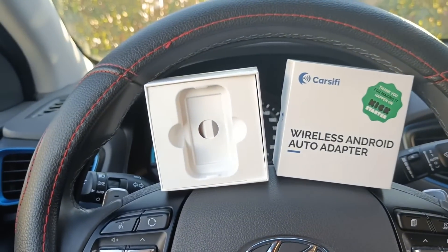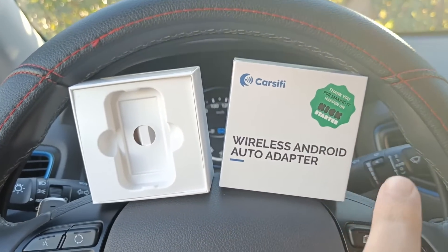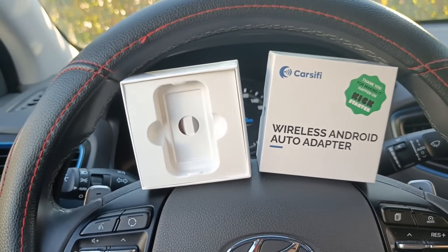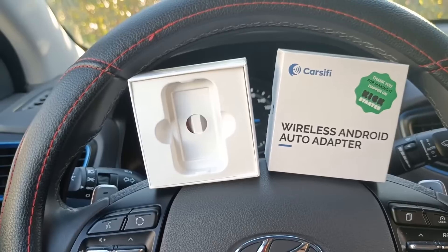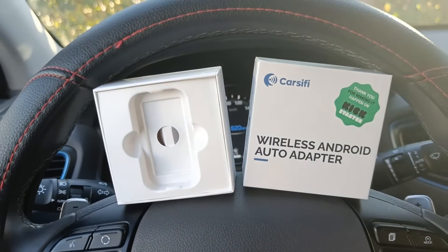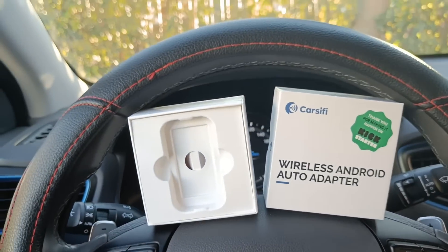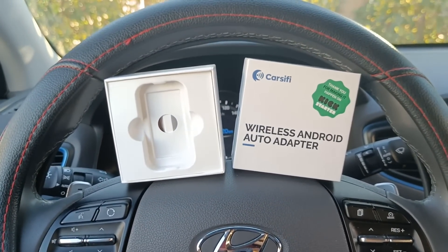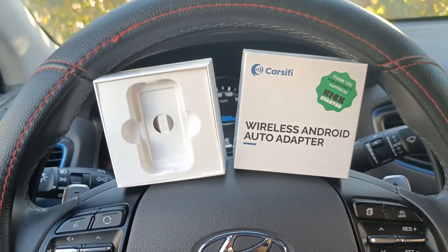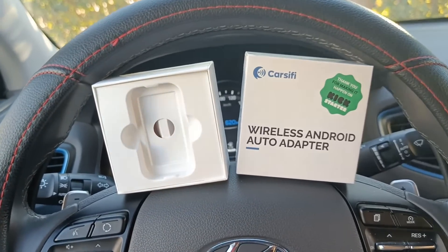Now let's go ahead with the first real point — what is Carcify and why we have to buy it. As you can read: wireless Android Auto Adapter. This dongle allows you to use Android Auto without a cable, so you don't need to attach your Android smartphone to your car. But your car should already support Android Auto with cable. If your car doesn't support Android Auto with cable, this adapter will not add Android Auto to your car — it only allows you to use it wirelessly.